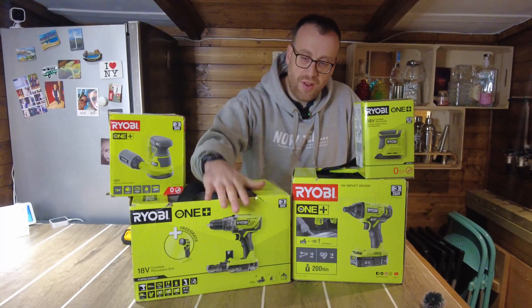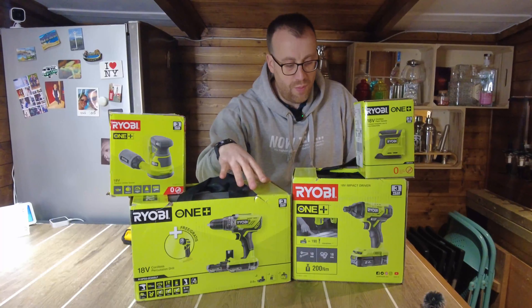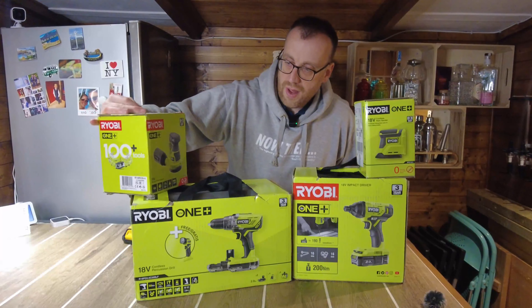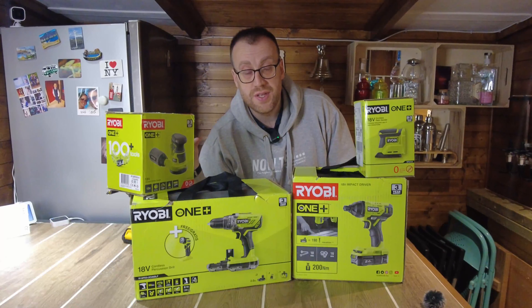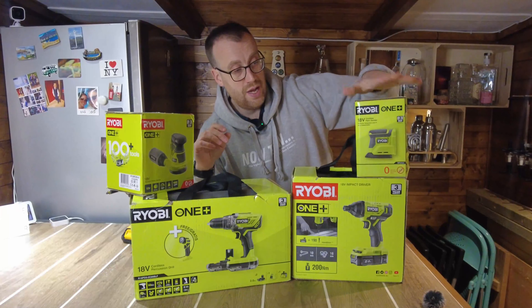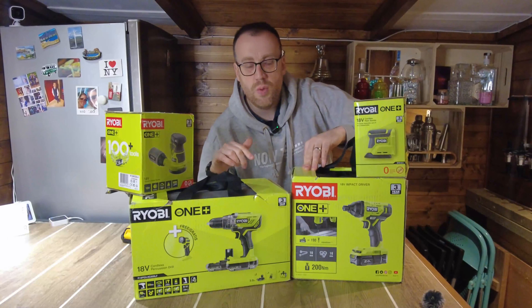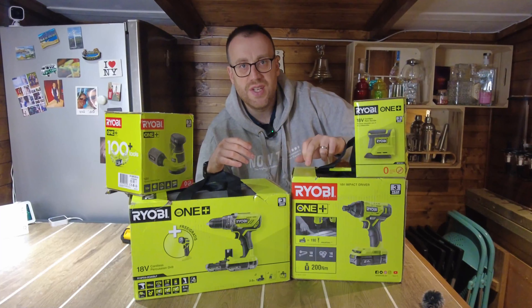I've got the combi drill starter kit which comes with a torch, and the impact driver starter kit — both come with batteries. As part of the Black Friday deal, Ryobi were doing a free second tool, so I went with an orbital sander since my old one broke. I also got a detail palm sander. Those came bare with no batteries. In this video we'll unbox them and test the 18V impact driver.